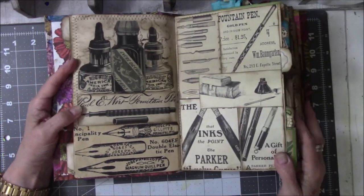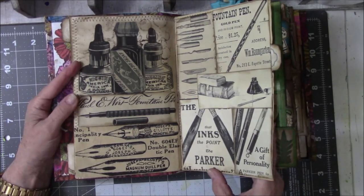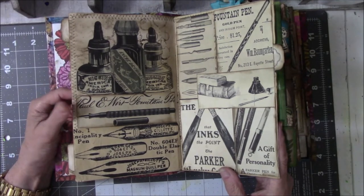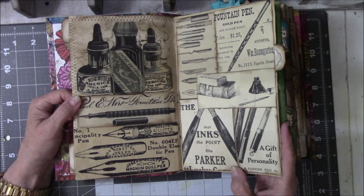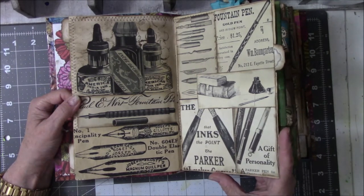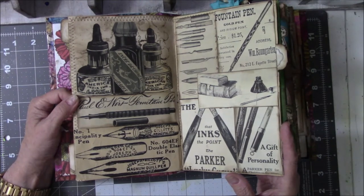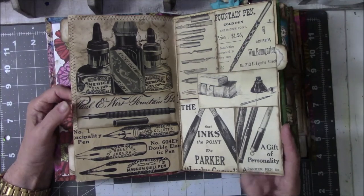I like ink pens — fountain pens. My brother collects them, so I've learned to look for them everywhere I go, maybe to give as a gift for Christmas. My husband and I did a craft show when we lived in Virginia Beach, and there was a man who made his own pens. I bought my brother one of those pens and gave it as a Christmas gift.